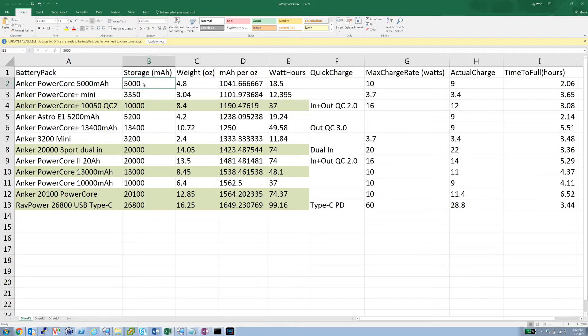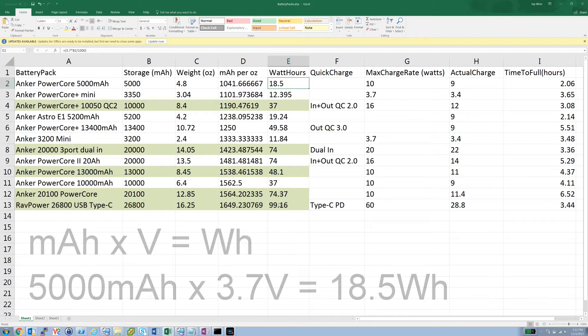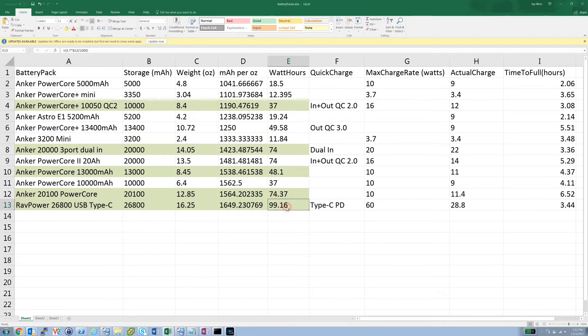Milliamp-hours don't mean much without a voltage — these all use 3.7 volts, giving you watt-hours, which is the actual number that tells you how much storage a device has. The 26,800 milliamp-hour pack comes out to 99.16 watt-hours — that's a deliberate choice, because the FAA does not allow carry-on or checked baggage with batteries over 100 watt-hours. A 30 amp-hour battery would be 111 watt-hours and could be confiscated.